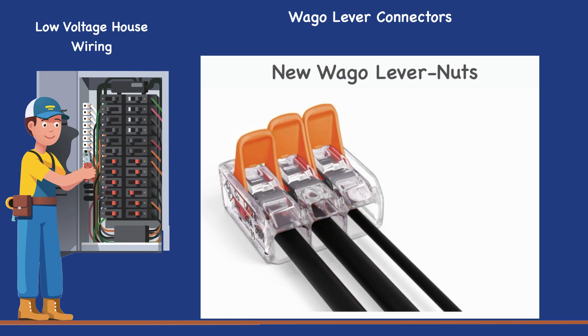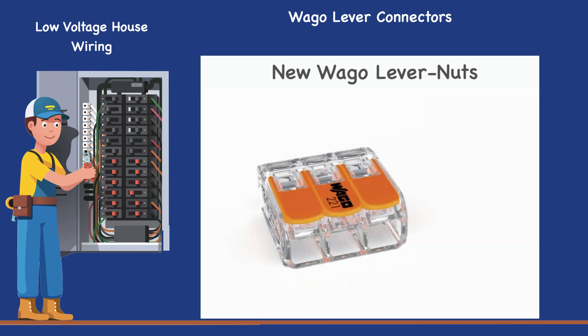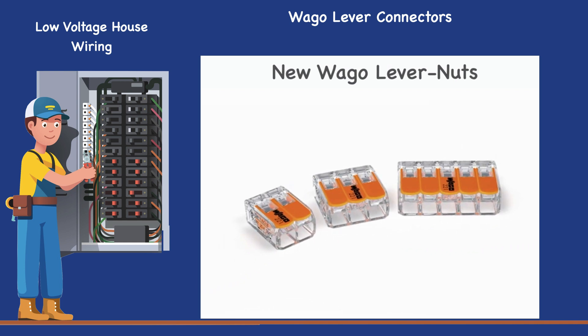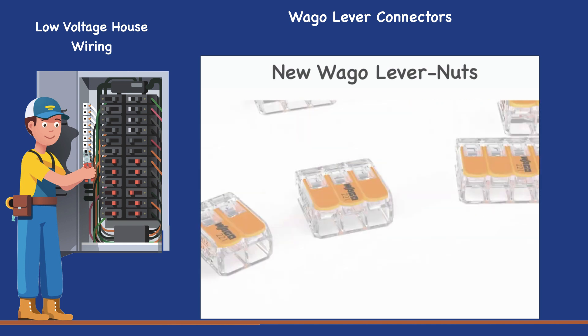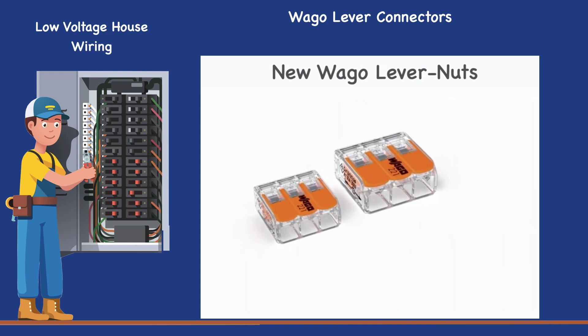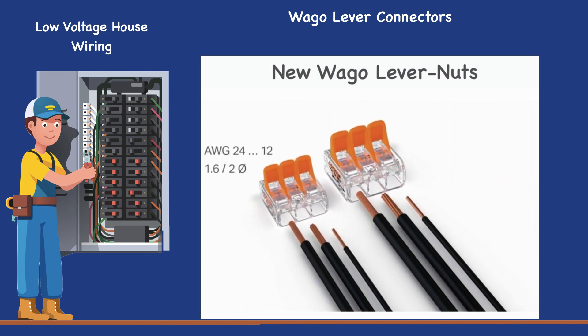The 221 series portfolio includes 2, 3, and 5-wire connectors in 12 and 10 AWG maximum, 4 mm² and 6 mm² versions. The original model connectors accommodate all conductor types ranging from 24 to 12 AWG. The 10 AWG model connects all conductor types ranging from 20 to 10 AWG.